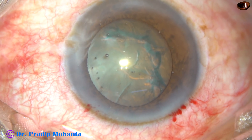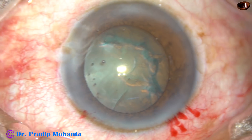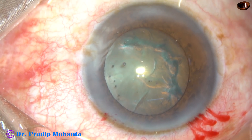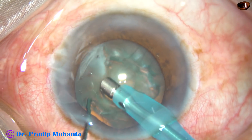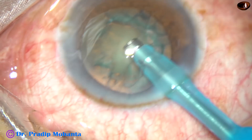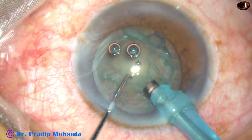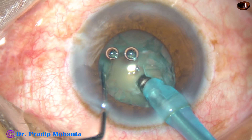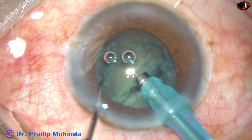The visco is again injected into the anterior chamber. Now it is time to introduce the tip of the phaco handpiece. The machine being used is Oertly Catarix 3. As the tip goes down into the anterior chamber, we remove some superficial cortical matter. The tip is buried into the substance of the nucleus. In this case, since this is a hard cataract, the tip is just supporting the nuclear mass.